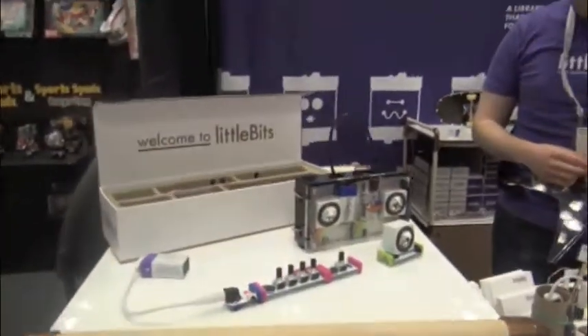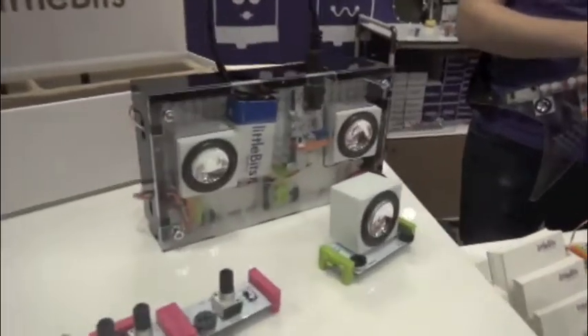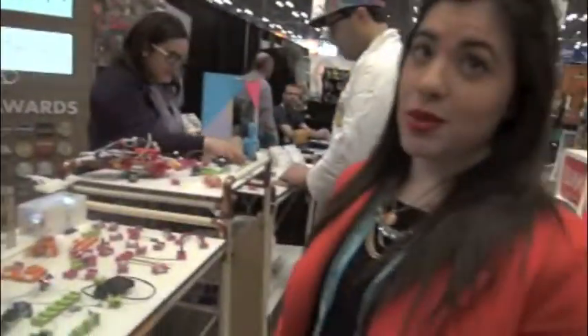This year they've come out with a synth kit that is all about making music and teaching kids how to build their own synthesizer. The Little Bits synth kit comes with different bits that change sound and teach kids how to make sound and the science behind it.